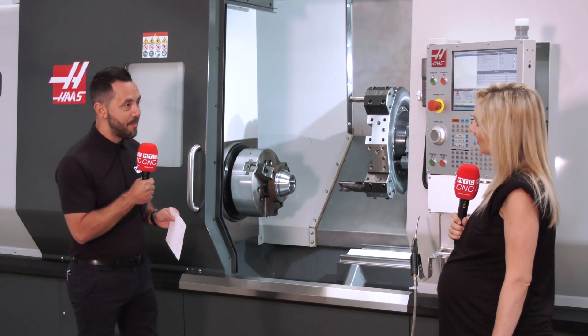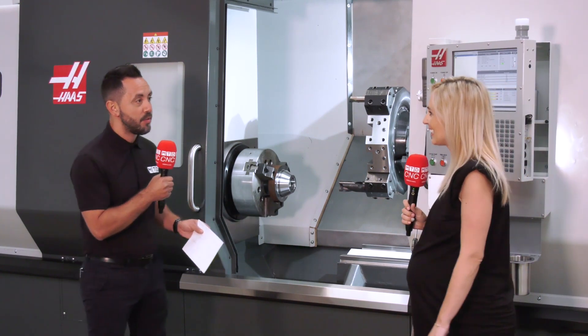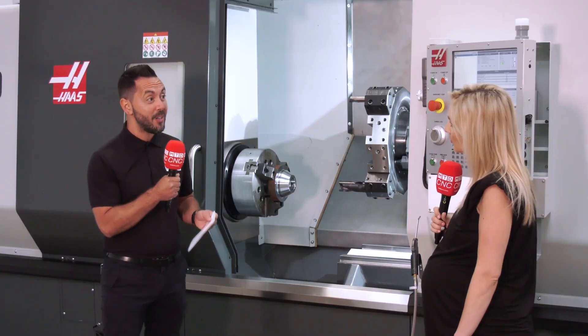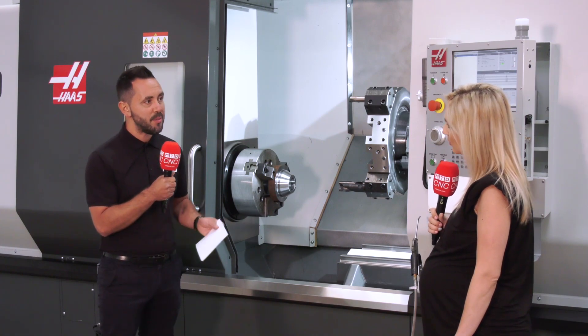I'm no expert, and I don't wish to be. It was about 20 years ago, but some of the components we were making on the Haas were critical landing gear for aeroplanes. These parts needed to be made to the tightest of tolerances, they had to be repeatable, and the machine tool at the time was absolutely perfect for the application.